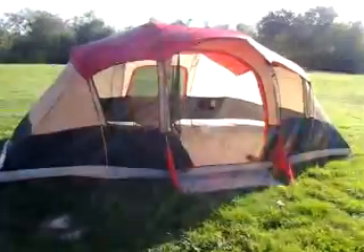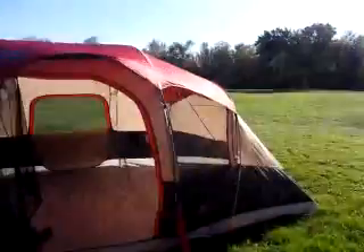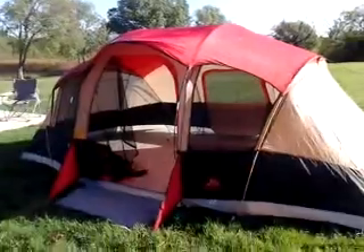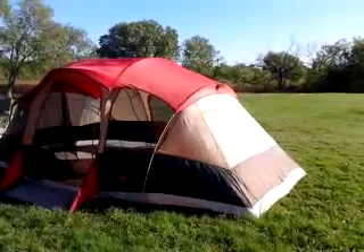Hey YouTube, what's up here? I've got this Ozark Trail tent. I worked on getting the mildew smell out of it. It's really sunny here in the spot I'm standing in. I'm pretty happy about the results.